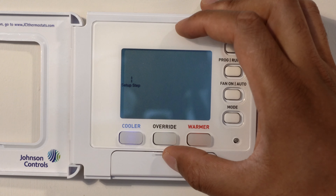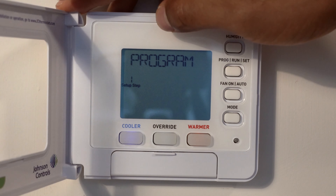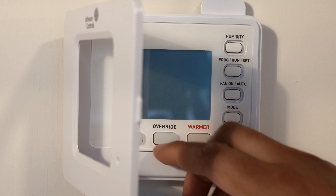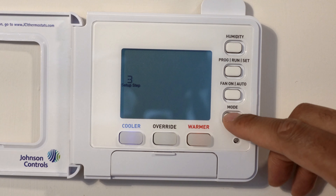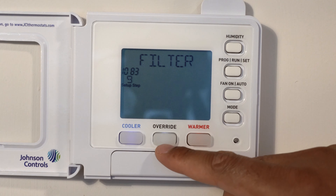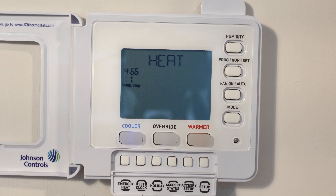I'm going to go ahead and close this up. This model is the T8490. Check the description section of the page where I'll leave links so you can easily access more information. There's also a backlight — you can turn it on, off, or set it to night or current. There are a lot of options, so be sure to check your owner's manual, and let me know if you have any questions. Thanks a lot for watching.